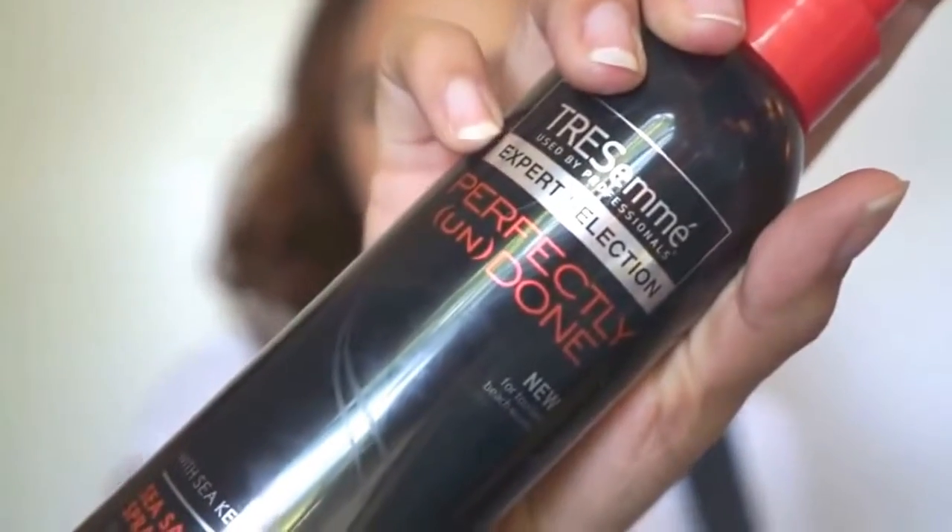Then I'm going to take my TRESemmé Perfectly Undone Sea Salt Spray and just spritz this all around to get more of a beachy vibe going. Then I'm just going to scrunch that in. Now that we have it all scrunched in, we have some beachy big curls.